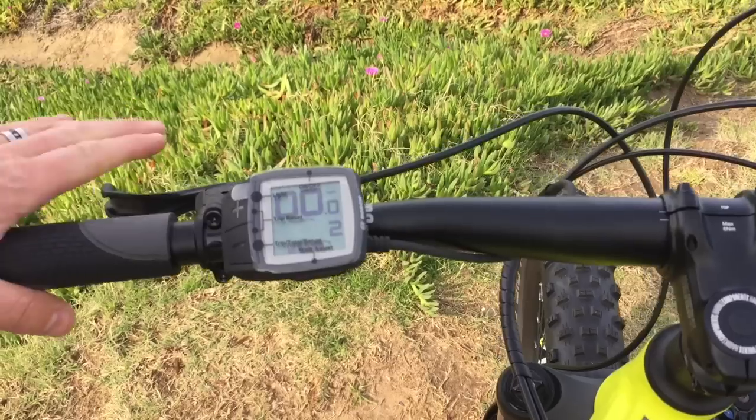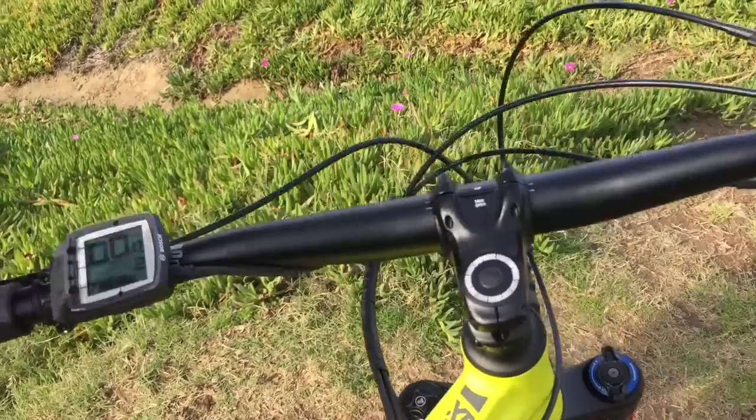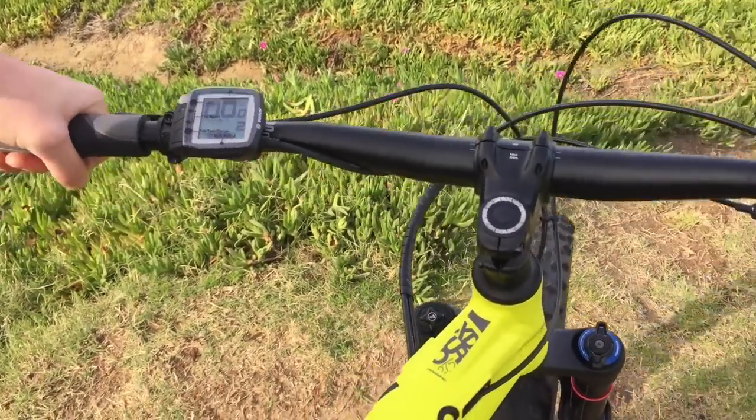And then you also have the Magura — these are the Magura MT4s on these.